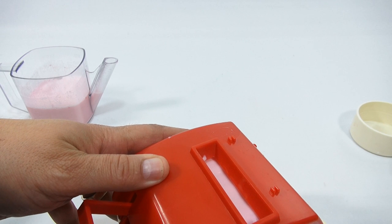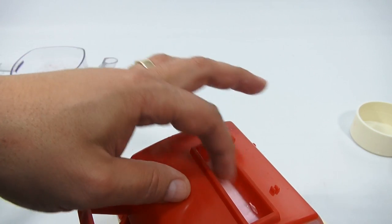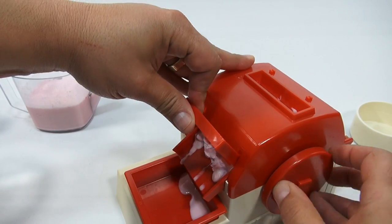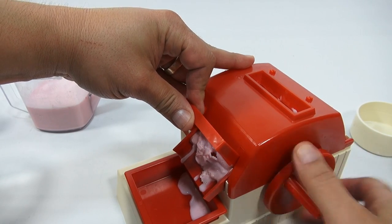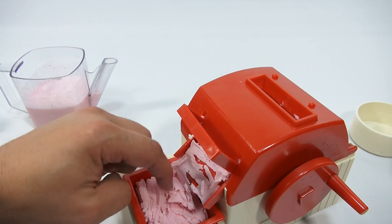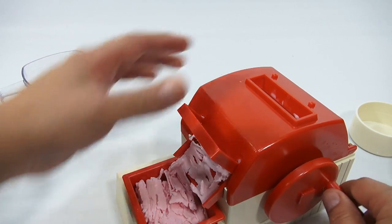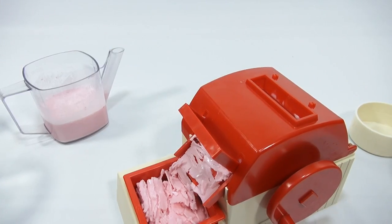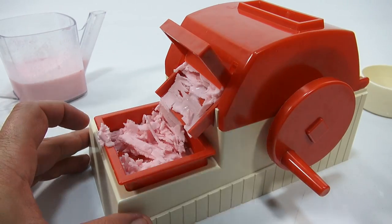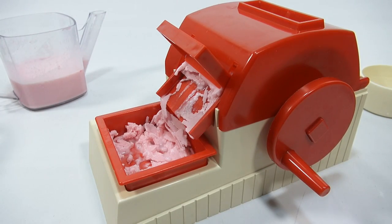You can see it thickening up in the wheel. It's actually stuck on there now so I want to turn this the other way and just take it off. Wow, it's really stuck on there. There we go, that was nice. Now I can put more in there — you can see the consistency. I'll pour better this time. You just keep making and eating and making and eating. See how nicely it made the ice cream already — it is smooth, creamy, and it tastes like strawberries.